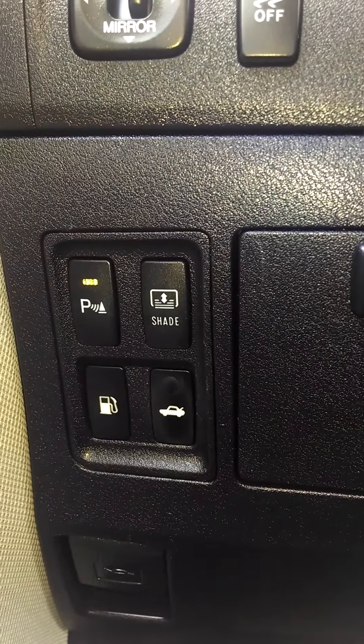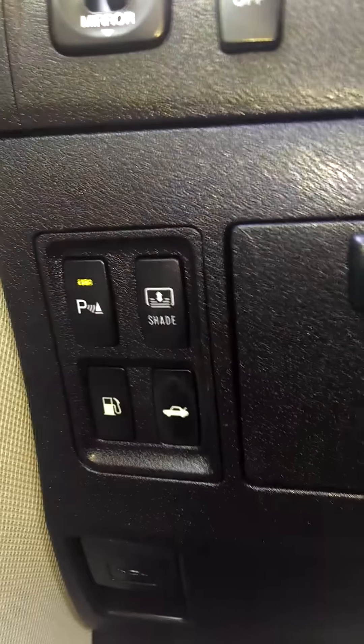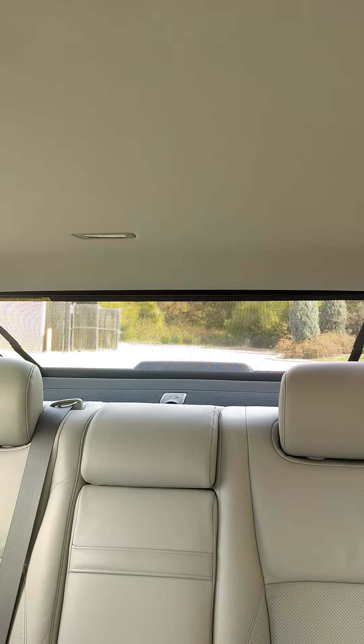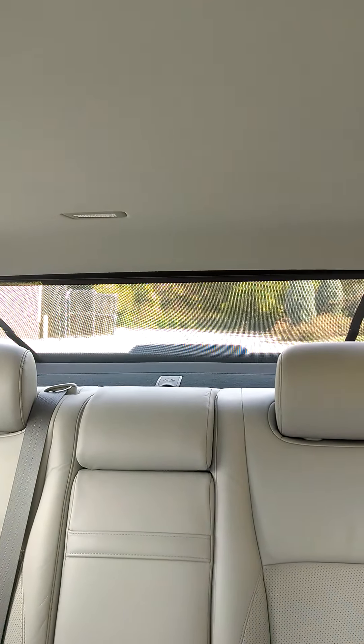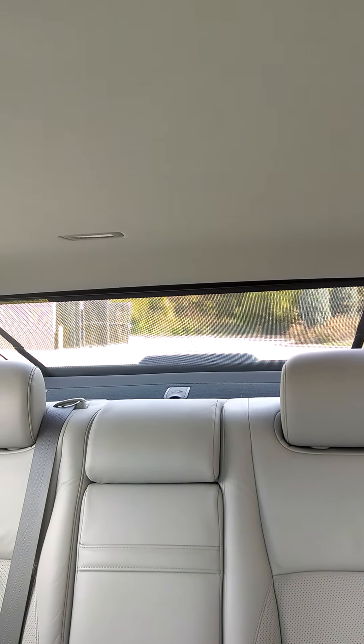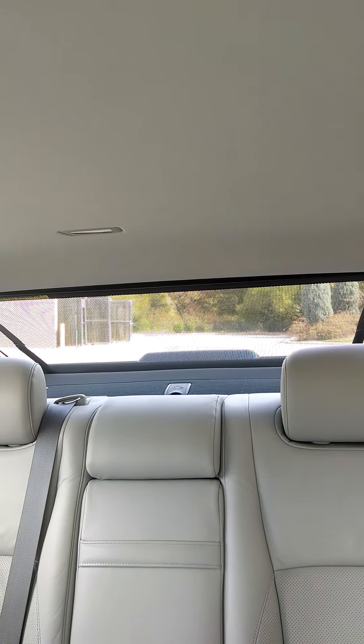In this particular case, this is a 2010 model, and when you hit that button, there's a shade in the back that comes up. That shade just went up — it covers the back glass, which really helps with cooling. The lack of direct sunlight in the back makes the back passengers a lot more comfortable.